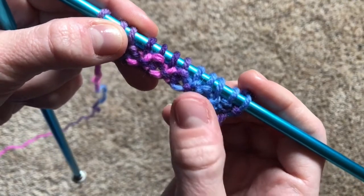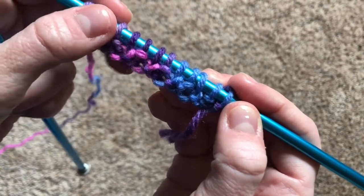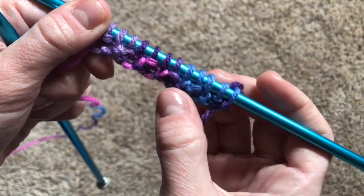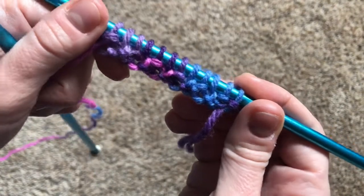Another interesting thing is that there will be a little V wherever you did the knit stitch. Learning these little characteristics of stitches and having the eye to see them is what's known as reading the fabric that I was talking about.